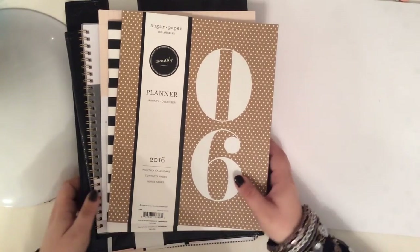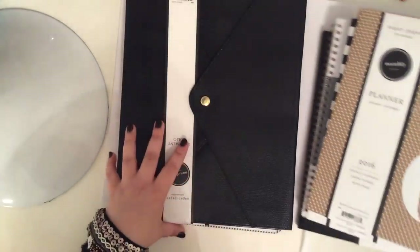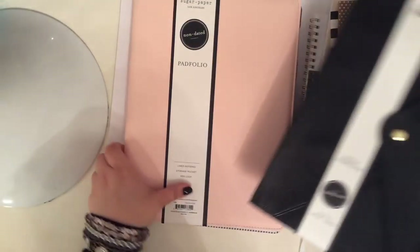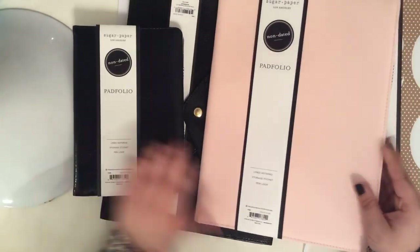I'll try to show you guys the insides of all of them and kind of do some comparisons. So let's start with the biggest ones first. Now the cool thing about this launch is that they also have some accessories, and I did pick up some of the accessories as well. I thought these accessories were a cool addition to their line.